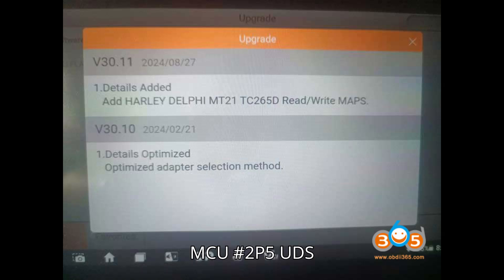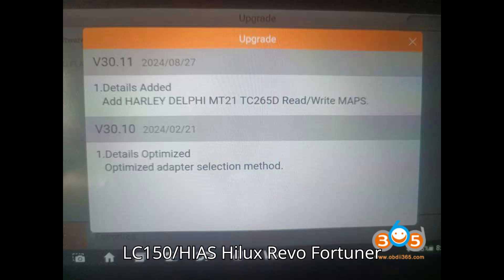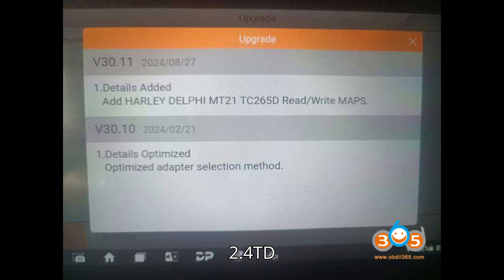R7F701216 — LC150 / HiAce / Hilux Revo / Fortuner 2.4TD / 2.8TD — P5 UDS 1GD FDV.